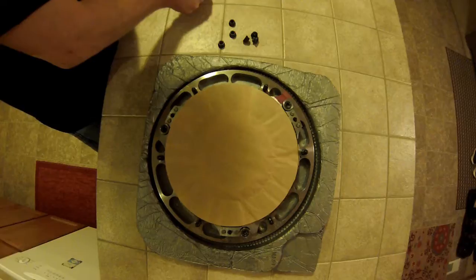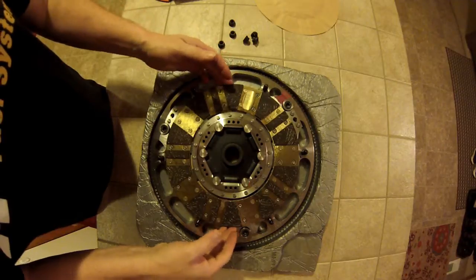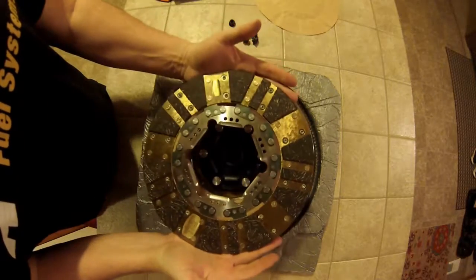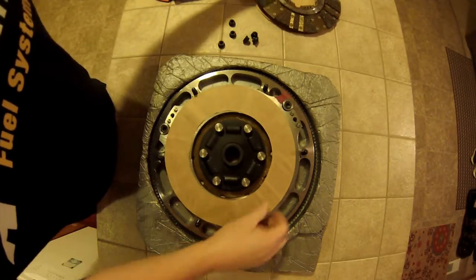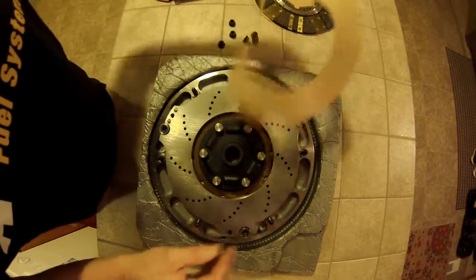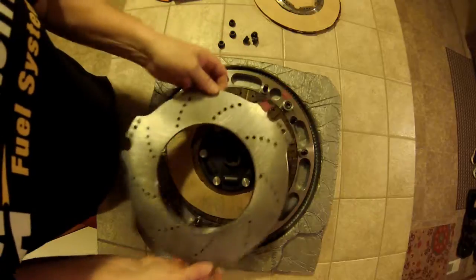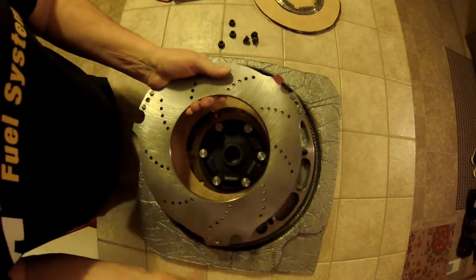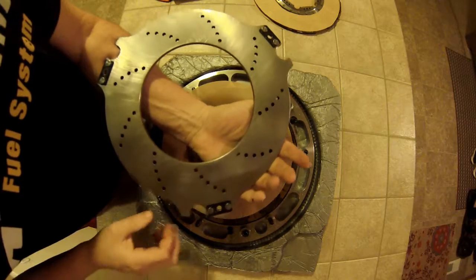Now we can start disassembling the clutch. Remove the pressure plate and then we can start removing the discs. You've got the first floating disc in there, which is the second disc within this assembly. It marries up with the drive disc, which we'll see in just a moment. You've also got the floater that goes in between the two clutch discs. The floater is a good place to stop and note that they reference all these components because this clutch is balanced when it comes from Center Force — you don't have to balance it. They mark it for you so you know exactly how it goes back together.